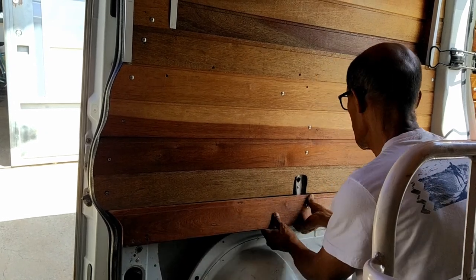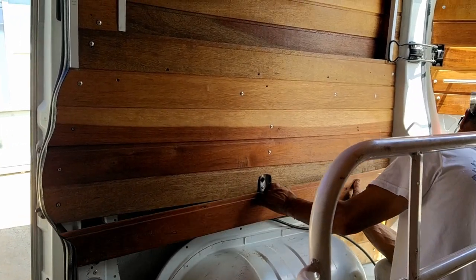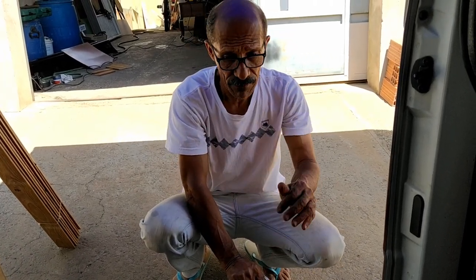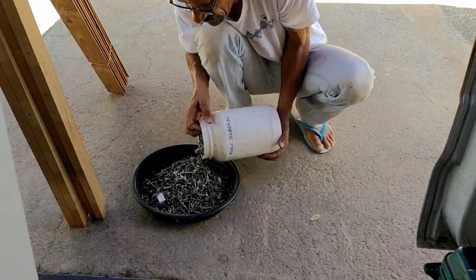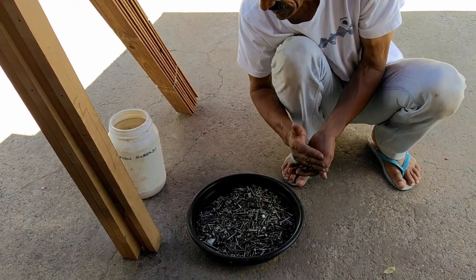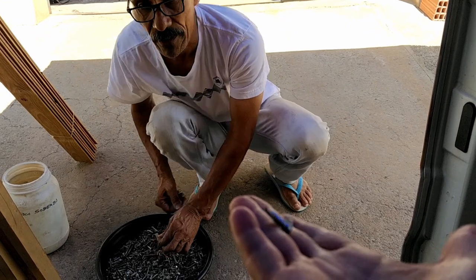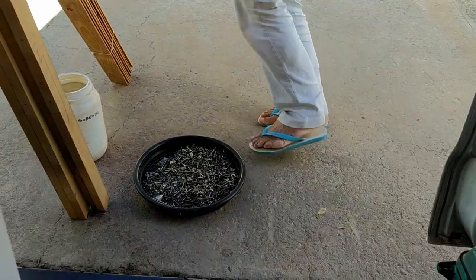Agora vou soltar um pouquinho lá para encaixar. Depois eu mostro para vocês como ficou hoje. Vou separar uns parafusos menores para fazer a fixação da madeira. As madeiras ali estão separadas para ver se a gente consegue bolar uma cama aqui — tem que ser desse tamanho aqui que eu vou precisar, porque tem maior. Vou buscar ali agora.